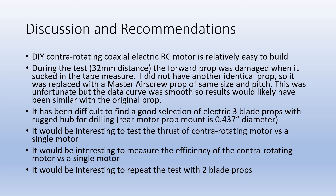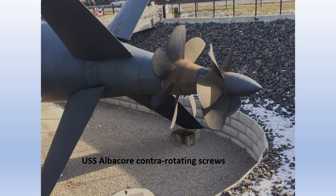It would be interesting to do this test again with a two-blade prop and also to measure the efficiency of the contrarotating motor setup versus two single motors to see if there's more or less electrical demand. I did test the thrust of the individual motors run one at a time, and when summed the total thrust was almost identical to the thrust of the coaxial motor. Contrarotating props are fascinating and I hope you build one for your plane or boat or whatever you're making. Thanks for watching.